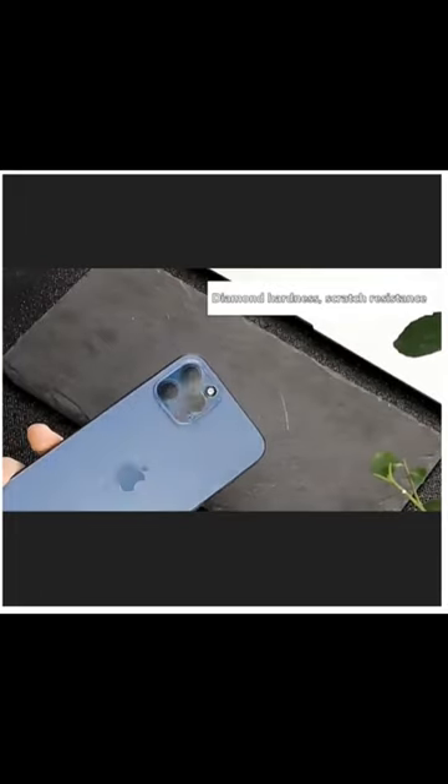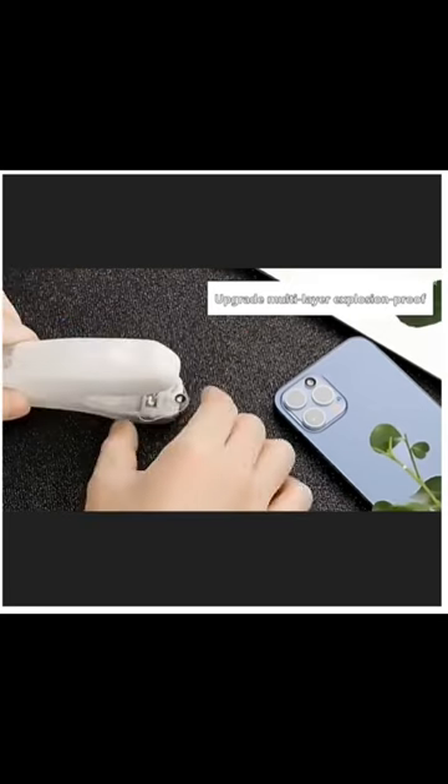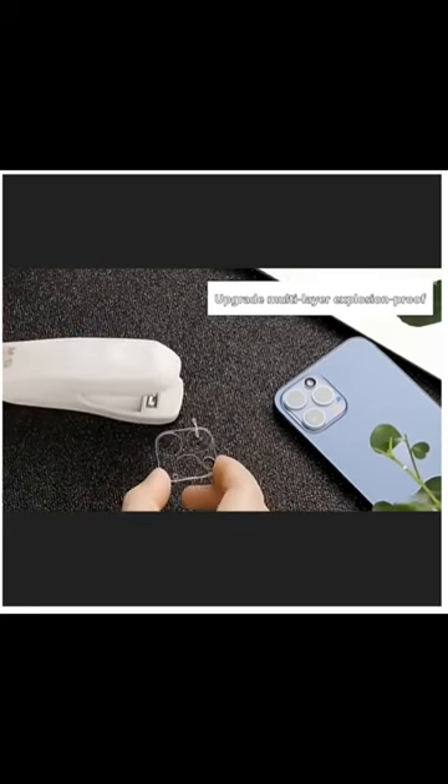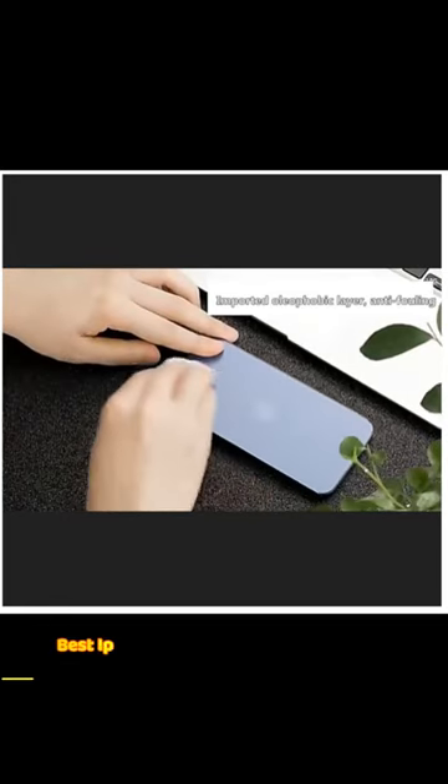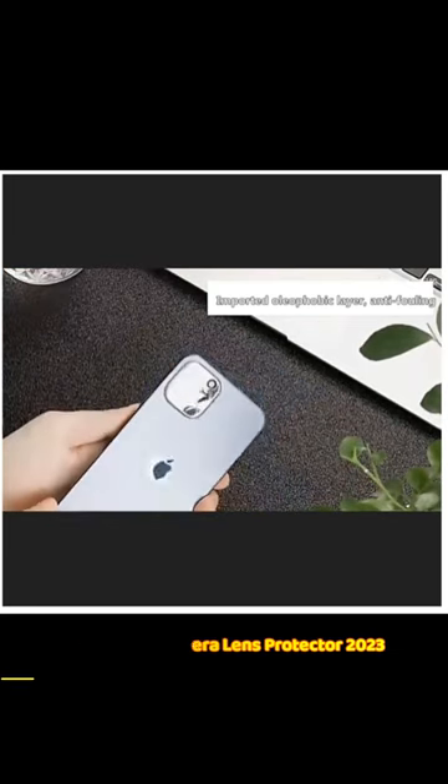The price is just $2.34. The offer link is given in the video description and comments. Order now and enjoy peace of mind knowing that your phone's camera lens is shielded from scratches, dirt, and other types of damage. Don't wait until it's too late — protect your iPhone's camera lens today and never miss another perfect shot again.